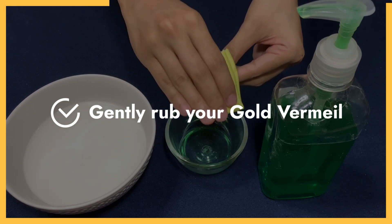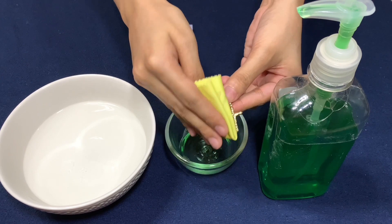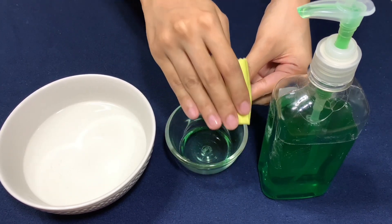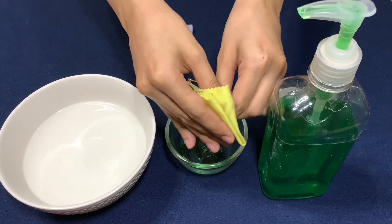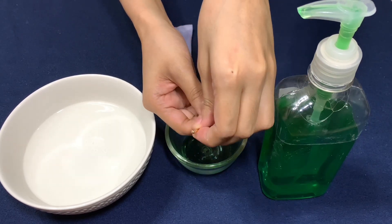Gold Vermeil can get scratched when rubbed vigorously, so it takes special care not to damage the outer gold layer. It's best to use a gentle cleaning solution — avoid harsh chemical substances like detergents. Also, avoid using a hard-bristled brush or coarse fabric to clean your Gold Vermeil jewelry to prevent unsightly hairline scratches.